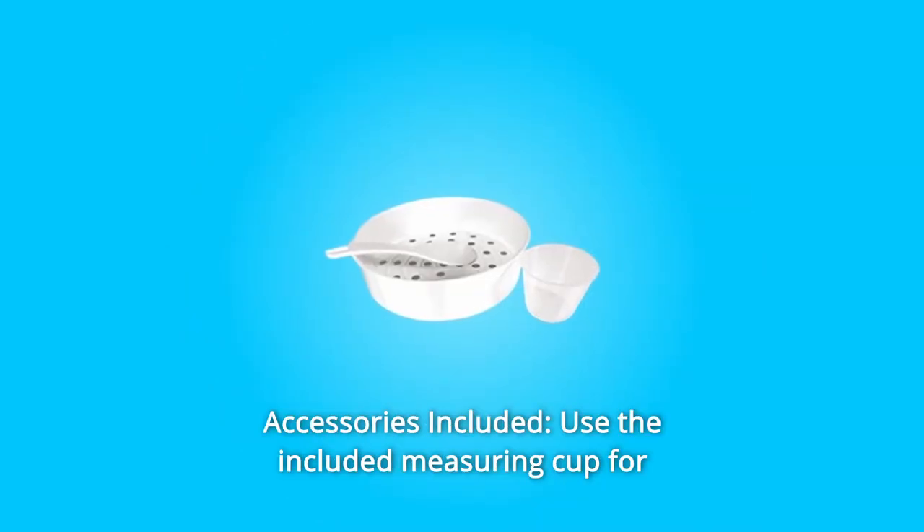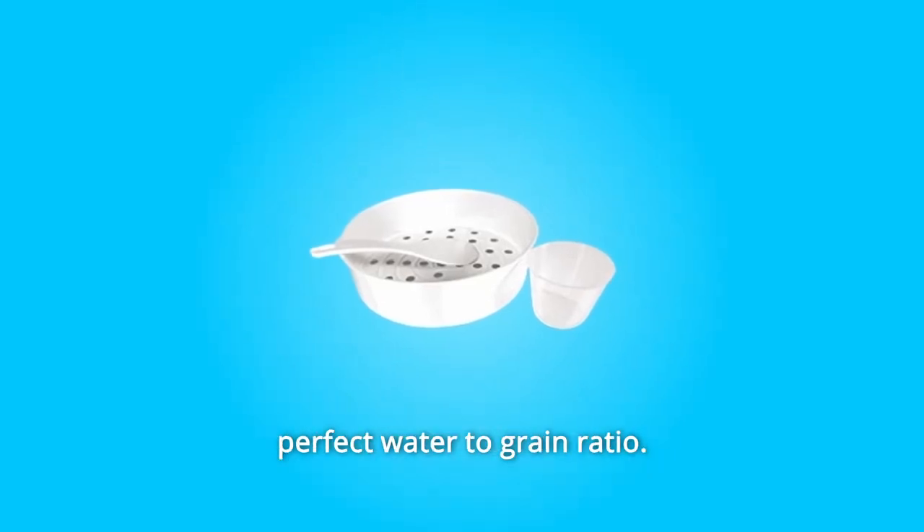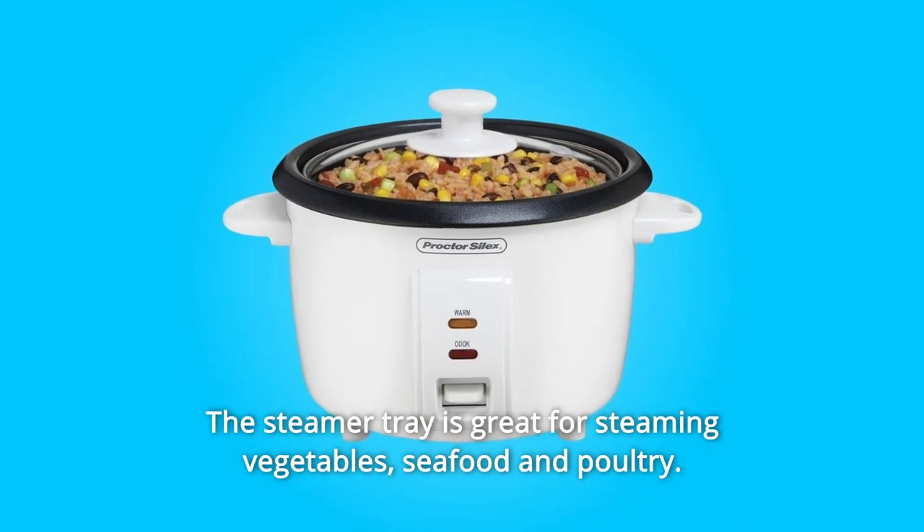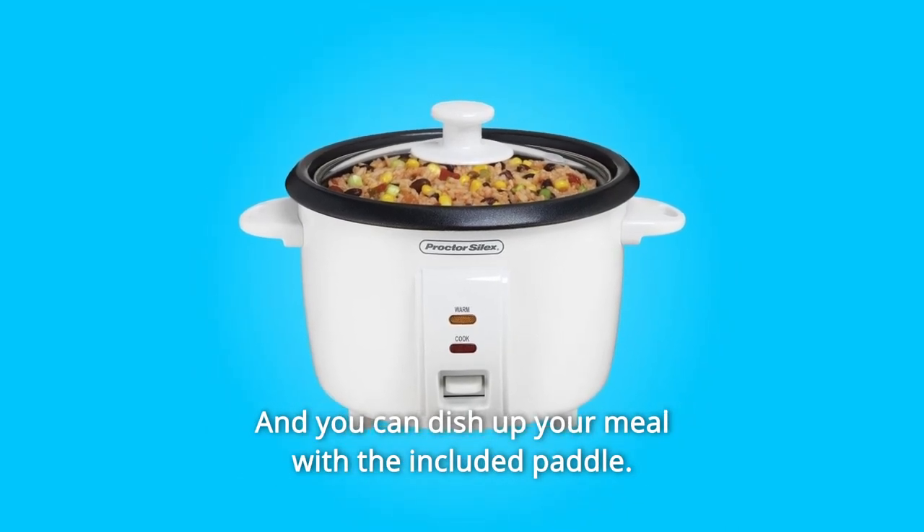Number 3: Accessories included. Use the included measuring cup for perfect water-to-grain ratio. The steamer tray is great for steaming vegetables, seafood, and poultry. And you can dish up your meal with the included paddle.